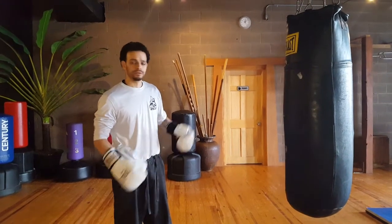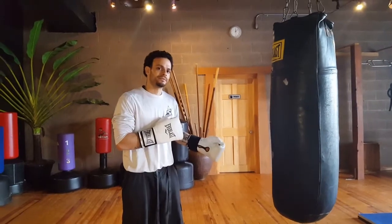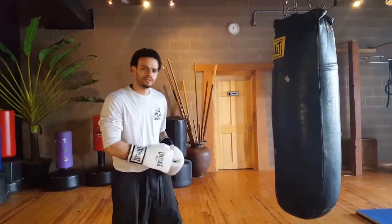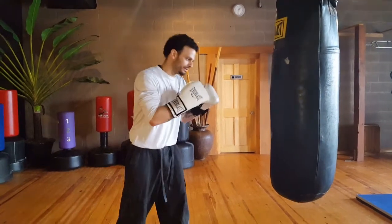It's Pride Martial Arts here, going to be going over a real good drill for the heavy bag. This drill we're trying to deliver a liver shot. We're going to deliver the liver shots on the right side of the body, so it's always going to be with the left hook for the liver shot.